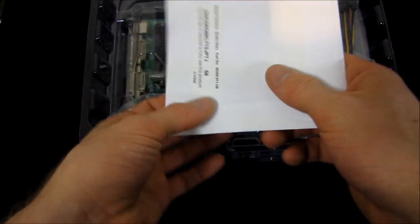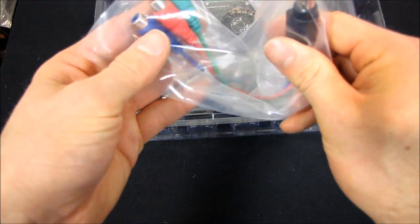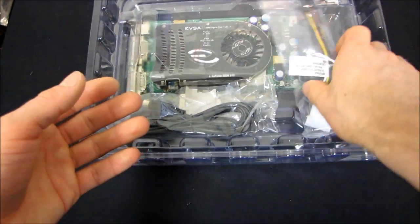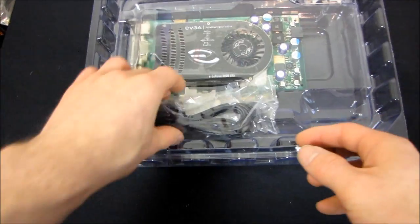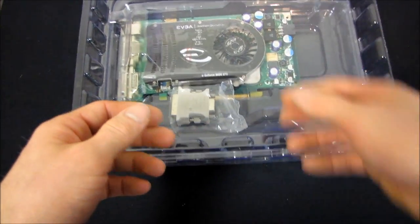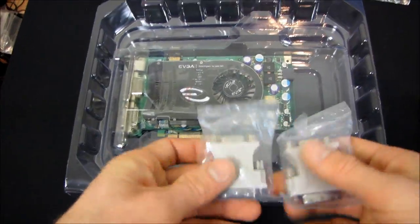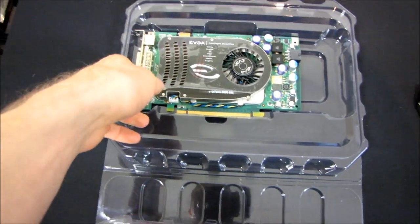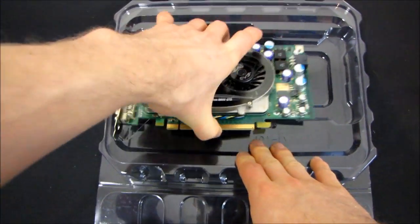Enemy Territory Quake Wars — not a super relevant game anymore. We got one of those component out thingamajiggy bobs — that could be useful. We've got two Molex to single PCI-E power adapters, and an S-Video out cable — that could be useful. Then we've got two DVI to VGA adapters, because back then most people — or many gamers — were still running VGA monitors, even if they were buying new gaming graphics cards.